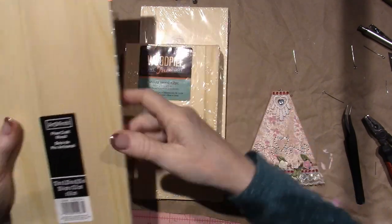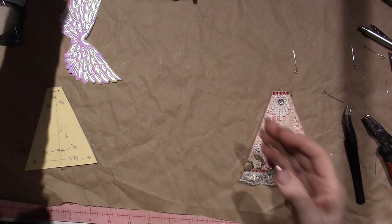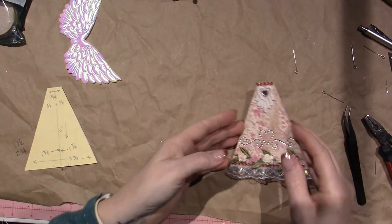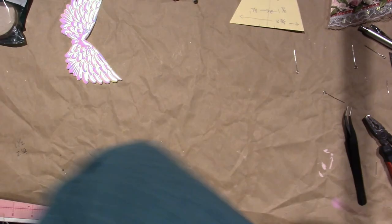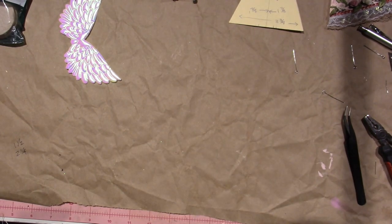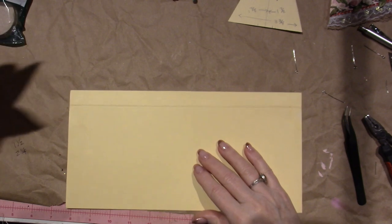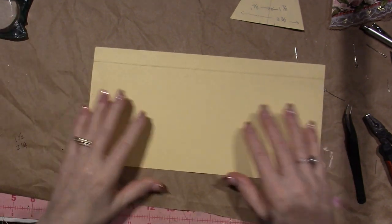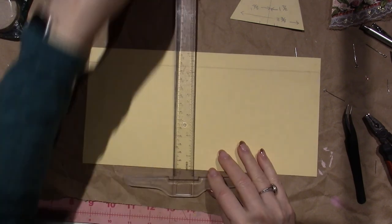What you're gonna do is make yourself a template, and I'm gonna show you how. We want to come away with a piece of wood like this. I'm going to grab a piece of file folder — this cheap one will work just fine — and make a straight line with a ruler and pencil.